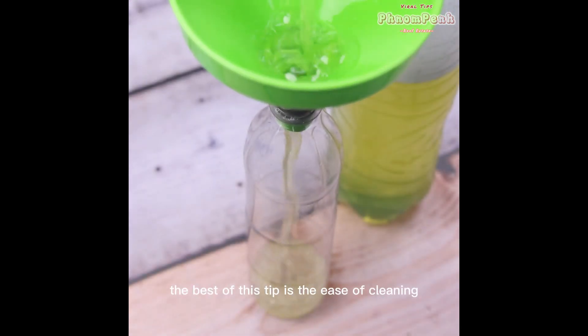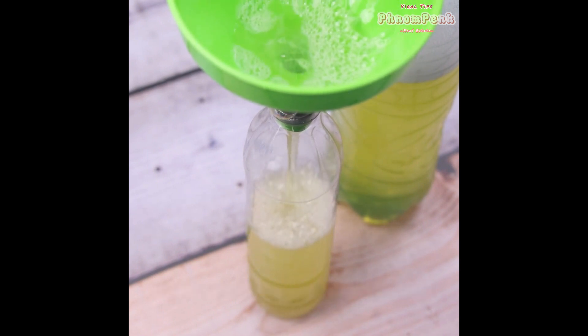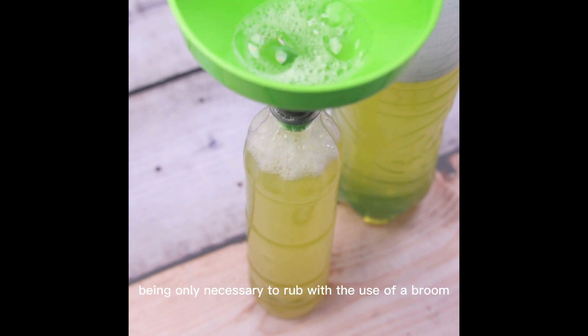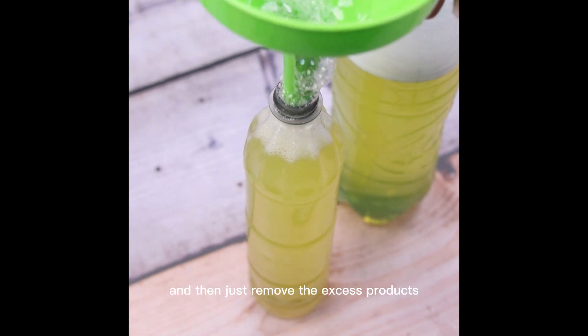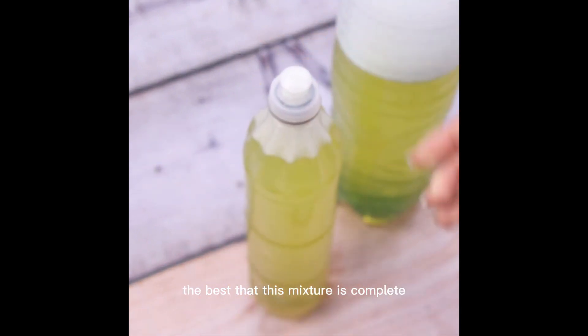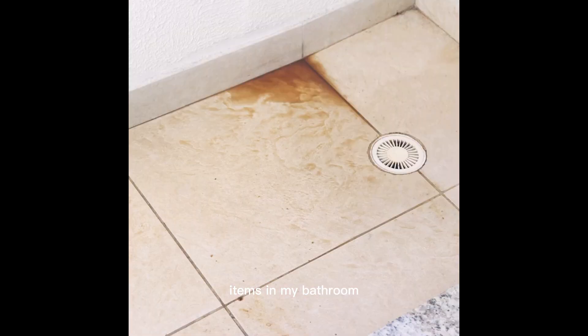The best of this tip is the ease of cleaning, being possible to use in all places of your home with only a small amount. We can clean the floors — it is only necessary to rub with the use of a broom and then just remove the excess product. This mixture is complete and can even perform the cleaning of all the items in my bathroom.